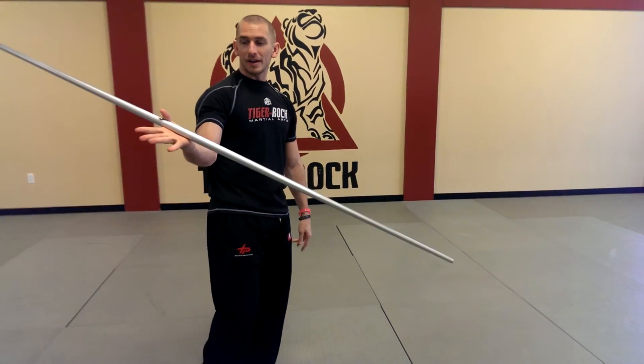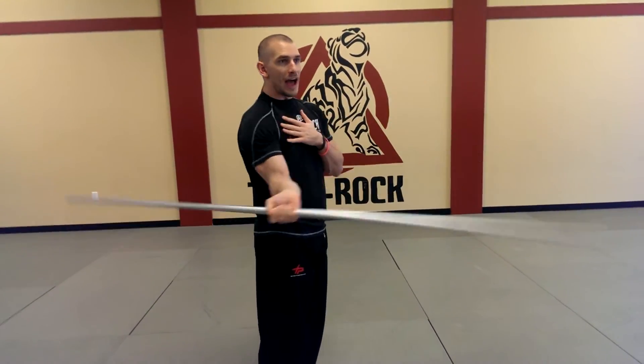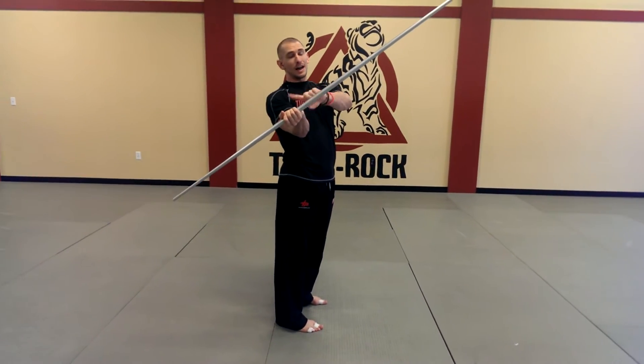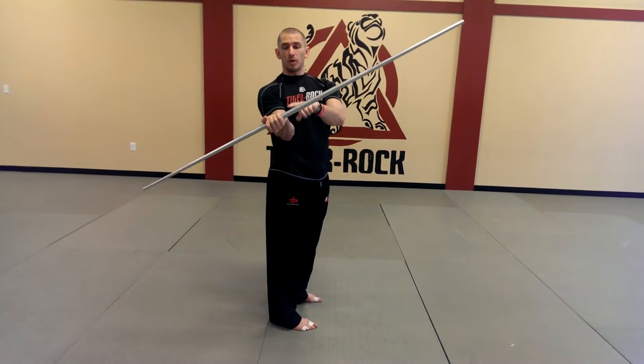We're going to start off here. I'm going to start in an upside grip or top grip. I'm going to take it and start my figure eight. As I bring it around to the same side with the top grip, I'm going to allow the back half of the staff to fall down and roll it over the back of the hand.